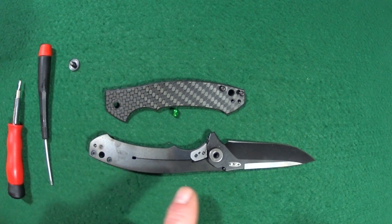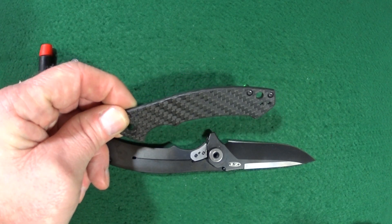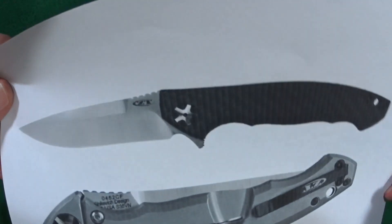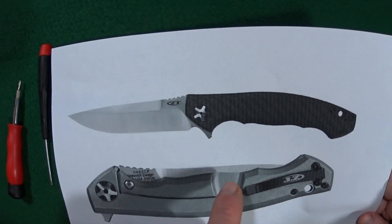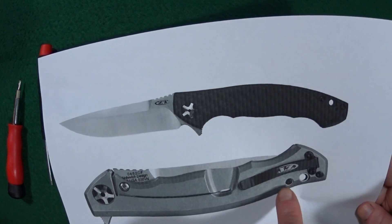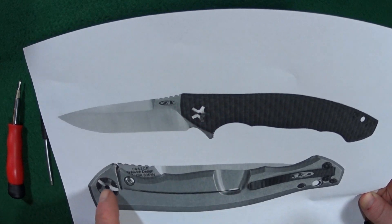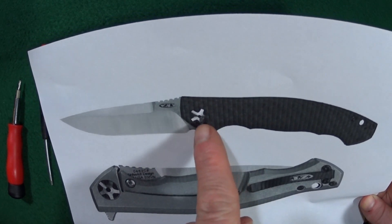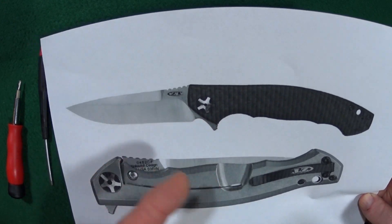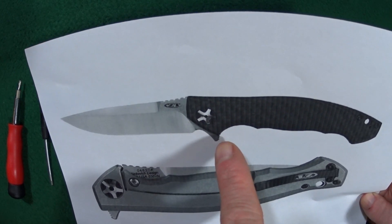Now that we have the black one disassembled, the only parts I need from it are the black carbon fiber scale — just the one — the black screws, and the pivot. I'm still not sure which direction I'm going to go, whether I'll use the satin pivot or the black one, because we don't have this exact pivot screw.